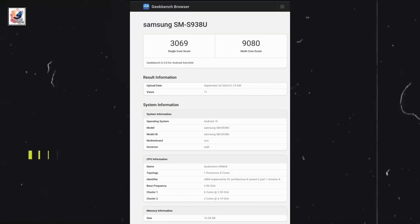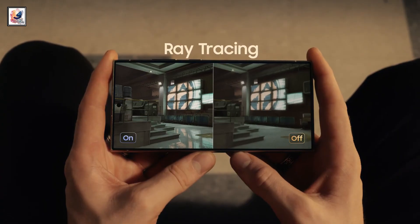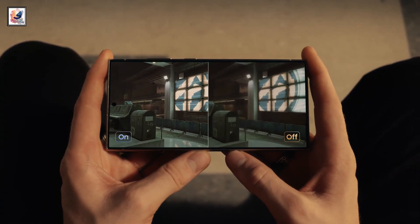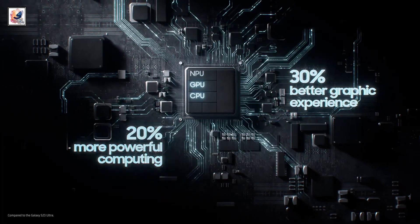Now, leaked Geekbench scores show 3096 and 9080 points in single-core and multi-core tests. The listing revealed the CPU will have 2 cores clocked at 4.2GHz and 6 more running at up to 2.9GHz. The single-core and multi-core results are around 30% higher than before.